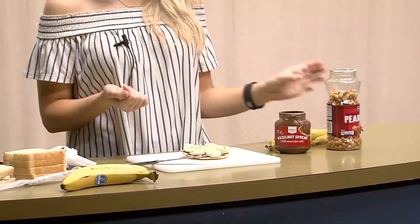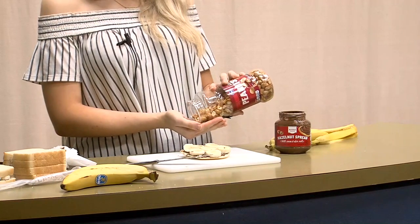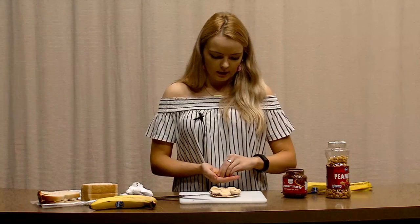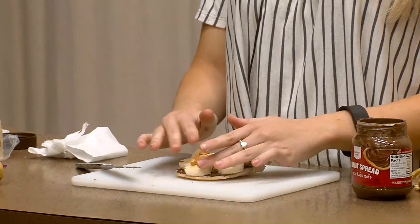Next you're going to take the peanuts — probably just a little handful, not too many, just to give it a little bit of crunch. And sprinkle them on just like this, all over.